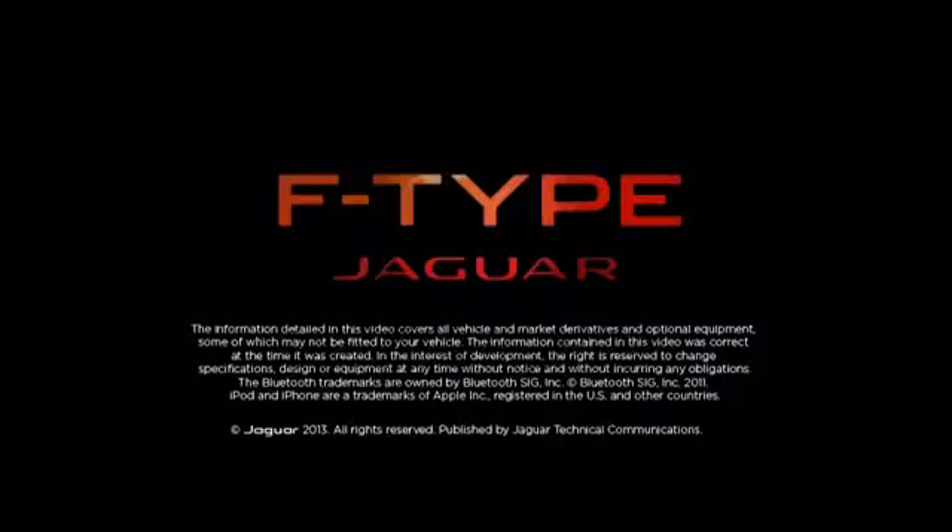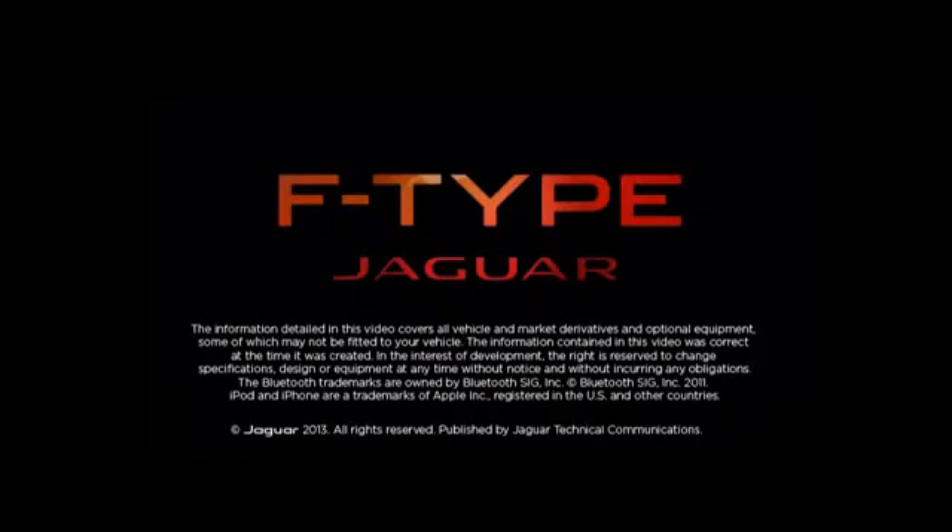Further information on this feature can be found in your owner's handbook. Compatible handsets information can be found at www.jaguar.com. The Bluetooth page is located in the owner support section of the website. If you require any other help or assistance, please contact your dealer who will be happy to assist.